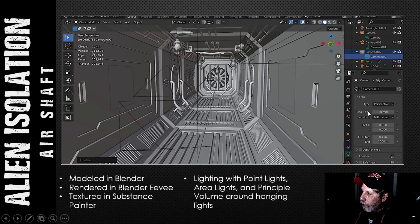I rendered with a focal length of 30 millimeters on my camera so I could get that sense of depth. I didn't use volumetrics beyond what I mentioned, and I didn't use any strange camera techniques.